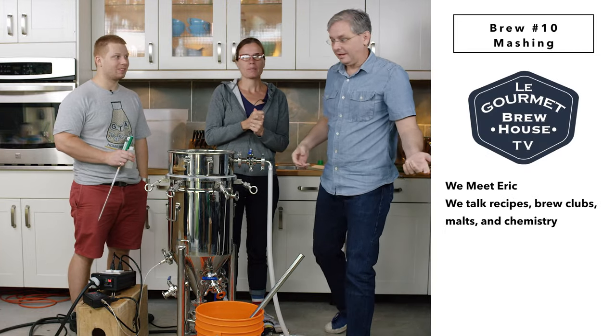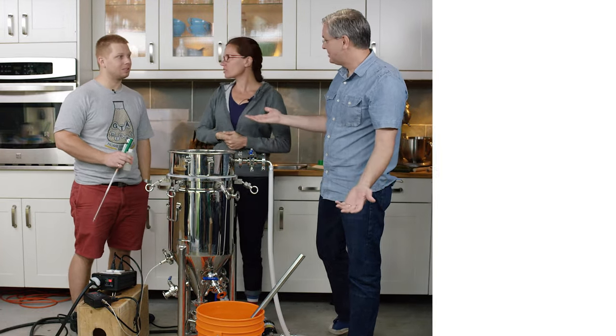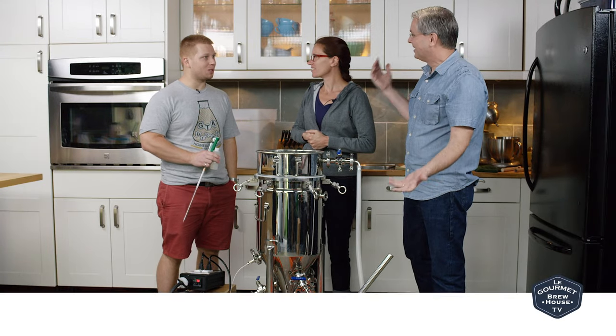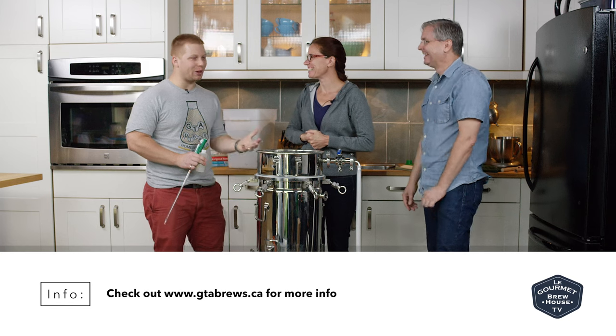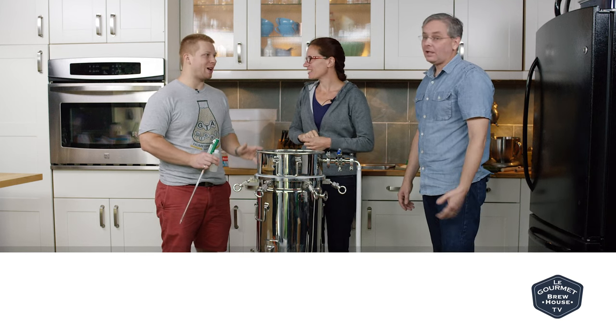Brew number 10, and we have a special guest today. Hi there. Eric, you're the head of the GTA Brews Club — you're the president, you're the founder. I guess I'm all of those things right now. Someday I'd like to not be president and just go there and enjoy the club, have a couple of beers, not be running around, but for now I'm the president.